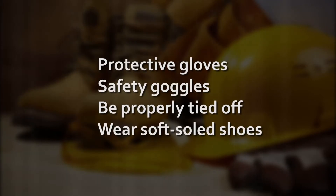Before starting the installation of the AR profile, ensure that you are equipped with all the necessary protective gear. Installers should wear protective gloves and eye protection and must be properly tied off at all times. They should also wear rubber or soft-soled shoes for enhanced safety and to avoid potential damage to the AR roof panels during installation.